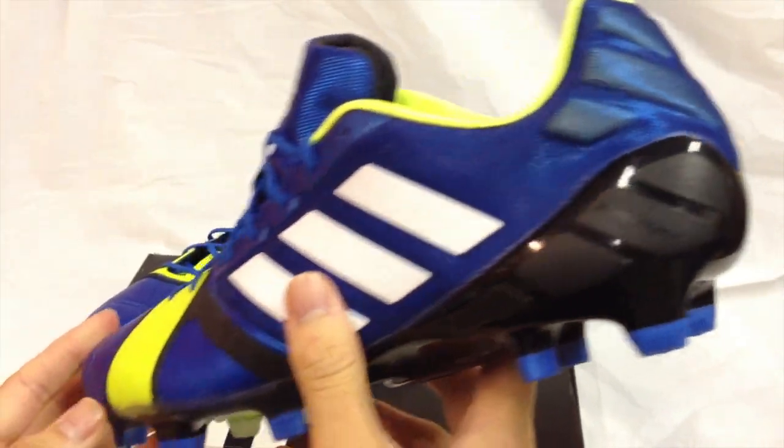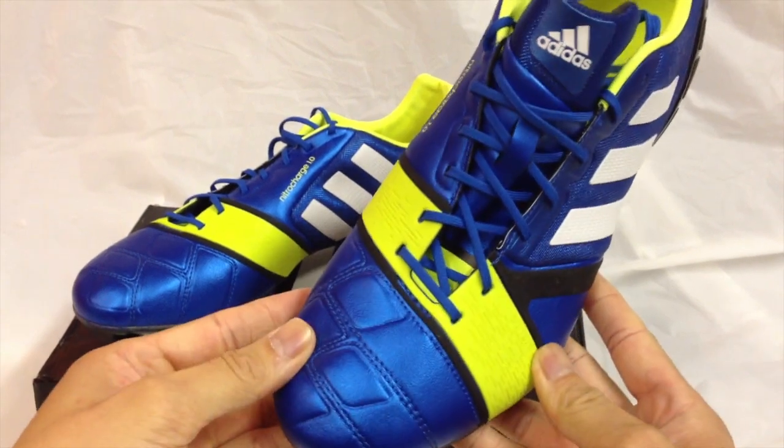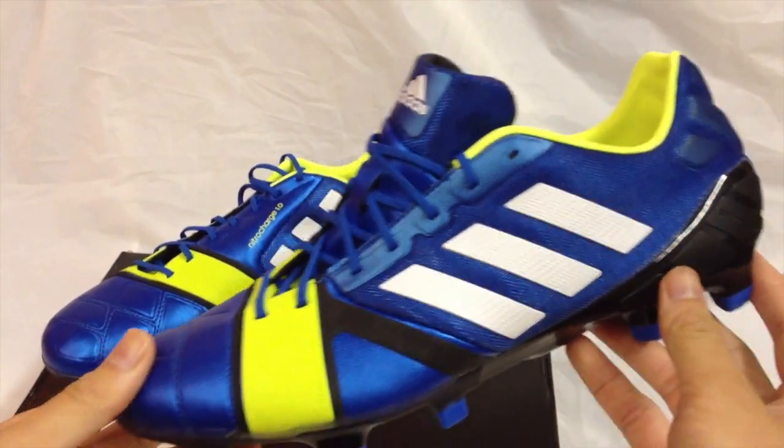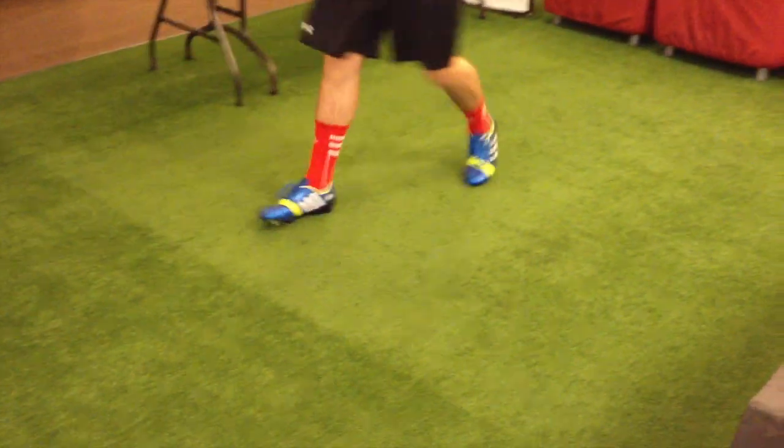In addition, the sole is wider than most Adidas soccer shoes, so it feels comfortable running. And the power takes over when you start passing and shooting the ball.